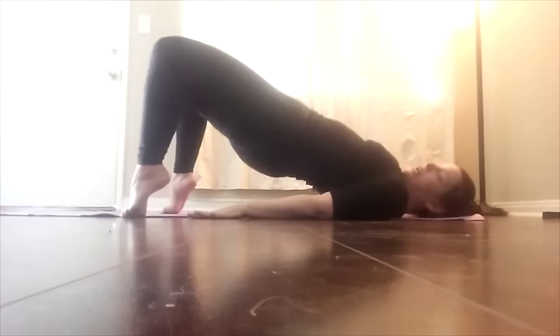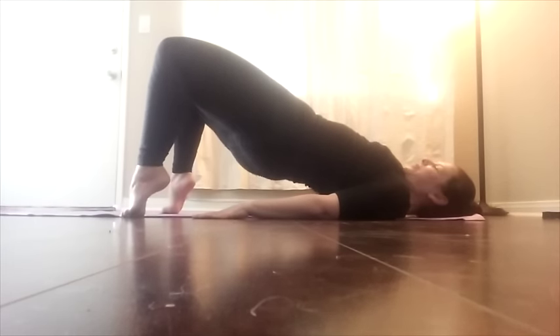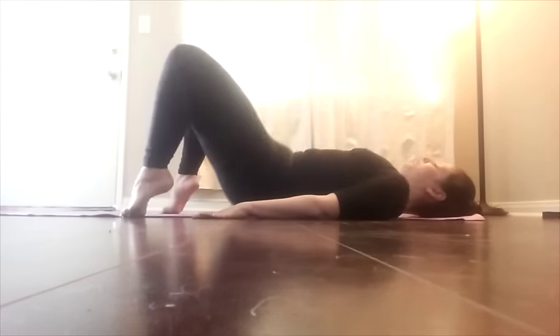Hips up. Here we go. Twist. Here we go. Twist. Reach for your toes.